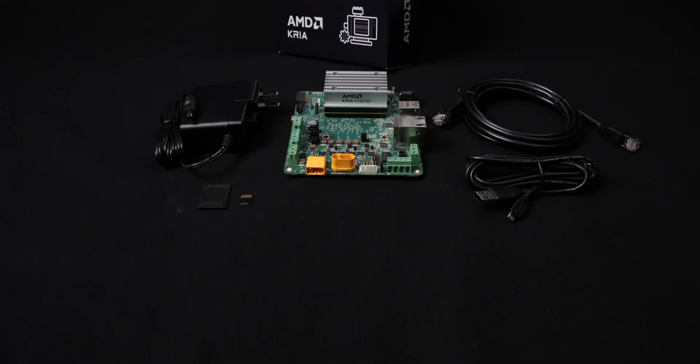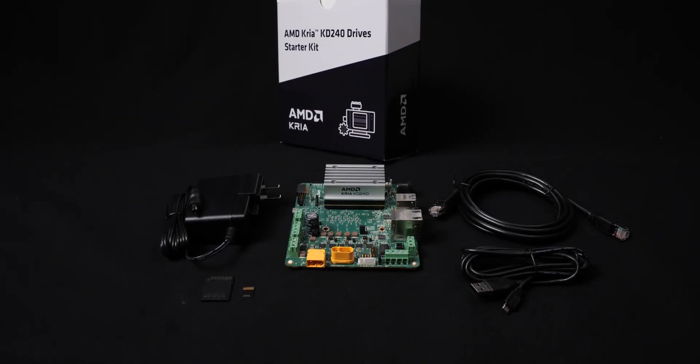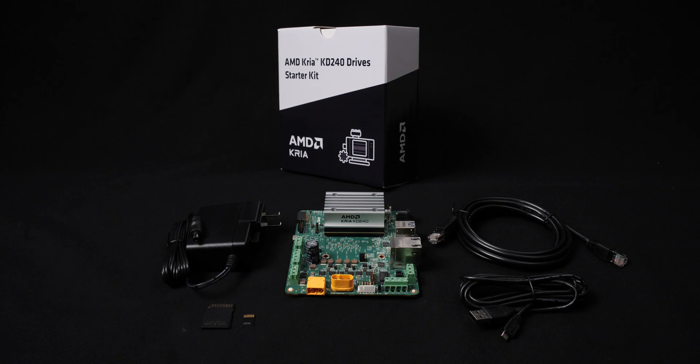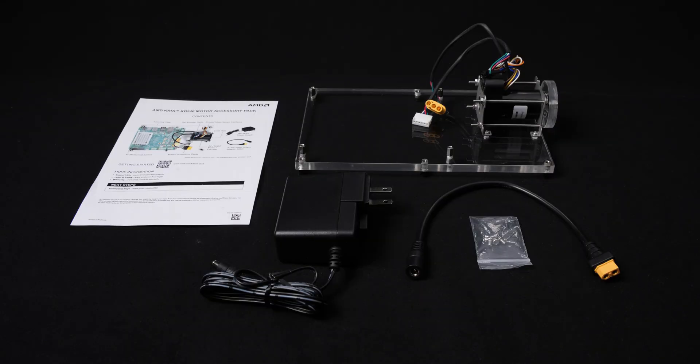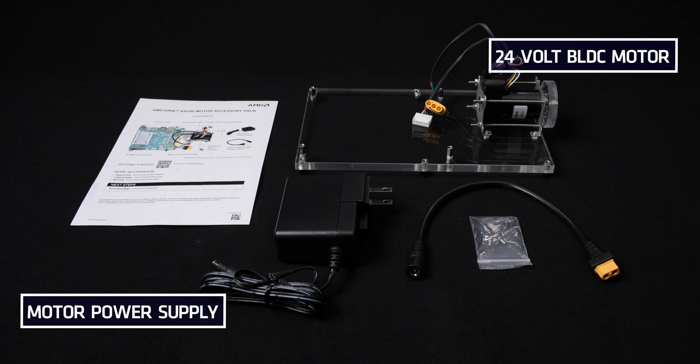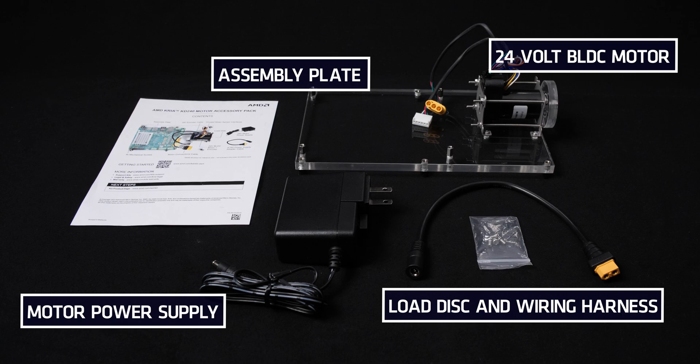The starter kit comes with basic accessories. For an elevated out-of-the-box experience with the KD240 kit, AMD recommends new users purchase the Motor Accessory Pack, which is sold separately. The Motor Accessory Pack includes a 24-volt BLDC motor plus encoder, a motor power supply, an assembly plate, the load disk, and wiring harnesses. Look for additional ecosystem partner-based motor accessory packs in the future.